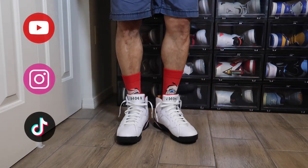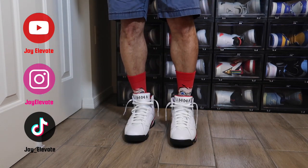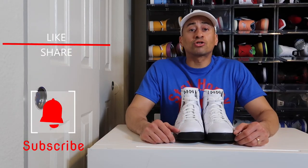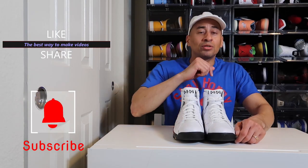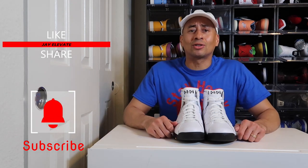Drop a comment and tell me how you feel about the silhouette. If you like my video, like, share, subscribe, and hit that post notification bell. Because every time your boy J. Elevate drops a brand new video, I want y'all to get the latest and greatest information.